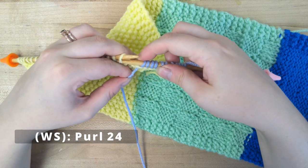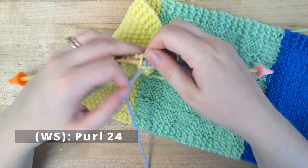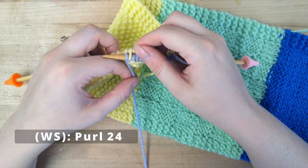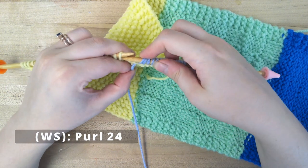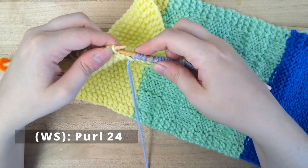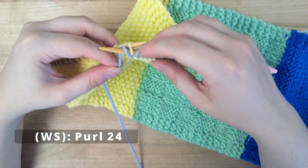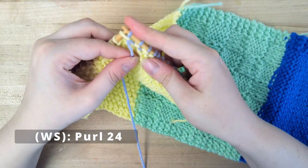If you don't know how to purl, you might want to go back to our stocking knit stitch where we learned how to do that the first time. But also, you just go in from the front here — your yarn is in the front, you go back out and drop it off.